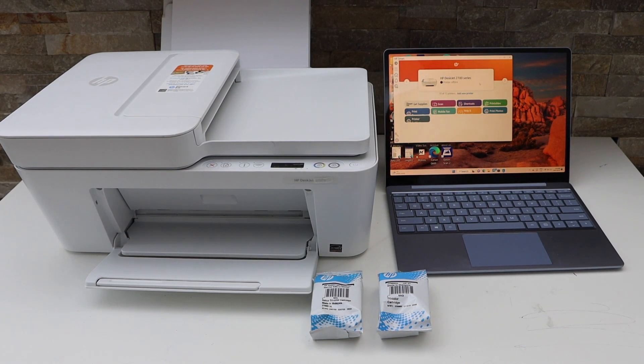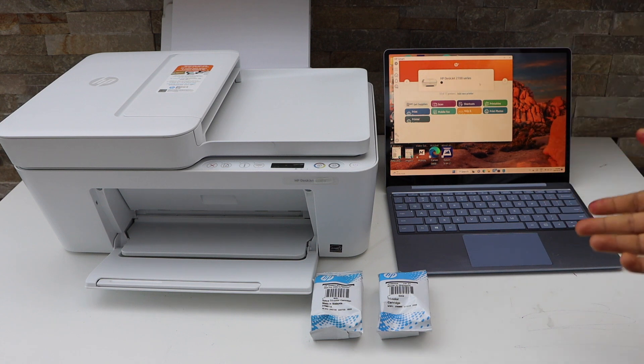In this video I'm going to show you how to set up your HP DeskJet 4123e printer with a Windows laptop.